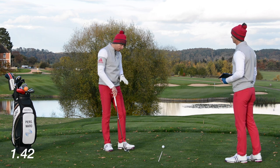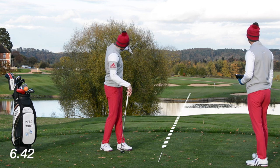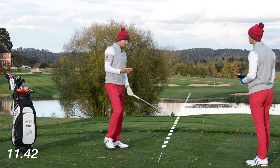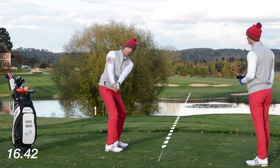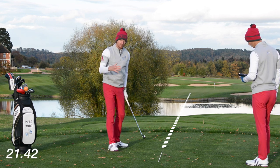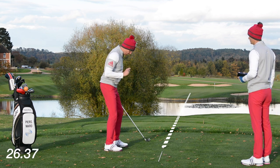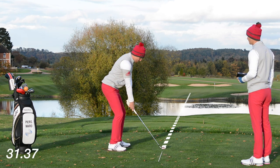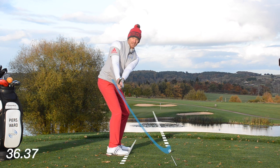Okay, so the first thing we do with people in this drill is called five-point parallel. We have an alignment stick on the ground running along our target line — you can put it anywhere here as long as it's parallel to your target line. What we're saying is with a lot of people's golf swings, there are five times when the club shaft could be parallel to the ground. To get this good framework, this good basics in a golf swing, if it's parallel to the ground, let's make it parallel to the target line. So parallel point one: club shaft parallel to the ground and parallel to the target line.